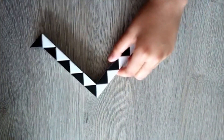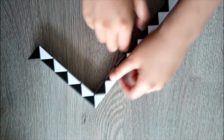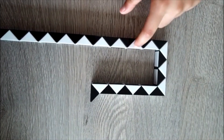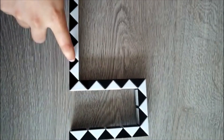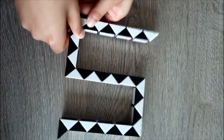Then count one, two, three, four, five. Take these two triangles, turn it once, turn it twice. Then count one, two, three, four, five, six, seven, eight. Take these two triangles, turn it once, turn it twice. Then count one, two, three, four, five. Turn it once, turn it twice.